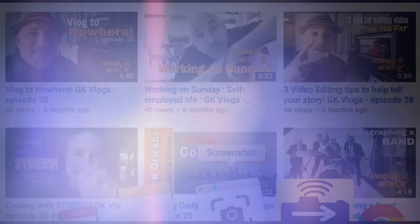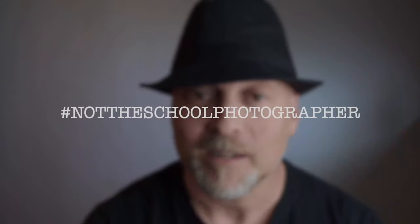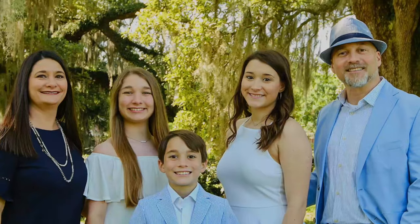Hey you guys, welcome back to the channel. You ever wonder why us photographers use these color gels on our flash? Well, I'm explaining that to you right after this cool intro. Welcome to the channel, my name is George Kushler, owner of GK Photography here in New Orleans, and this is Focused with GK.